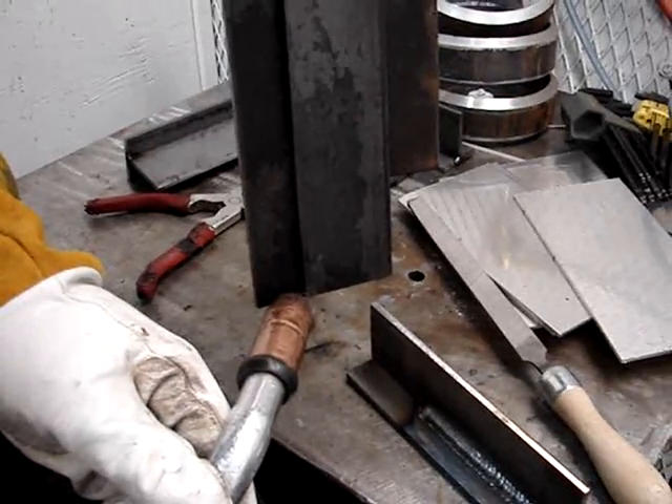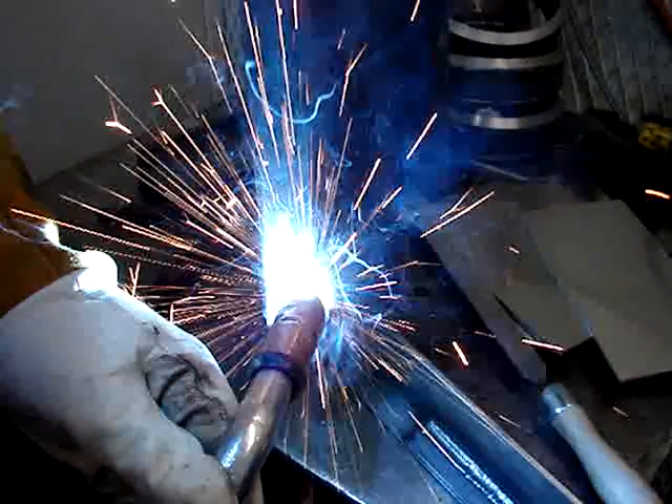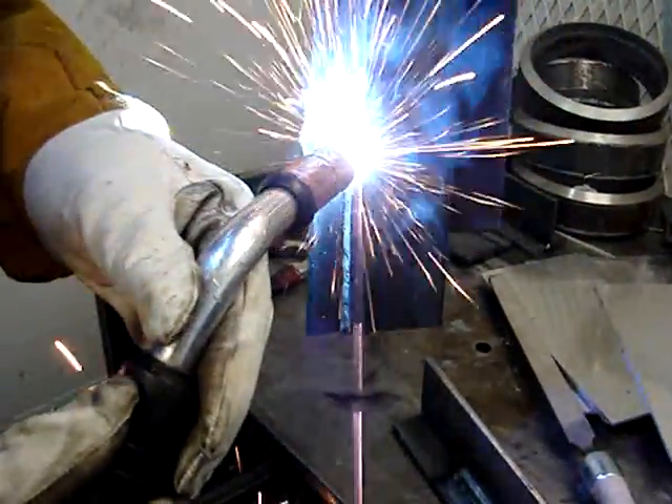Let's do it on a lap joint now. Same thing — a series of upside-down V's, just keeping the arc close to the front of the puddle. I've got a little more gun angle than I want here, otherwise you wouldn't be able to see anything. On that right side of the puddle you just want to nip that corner.